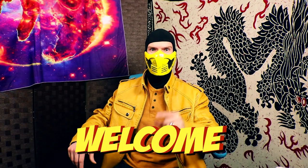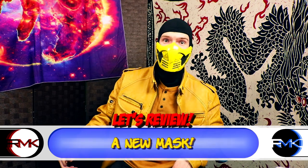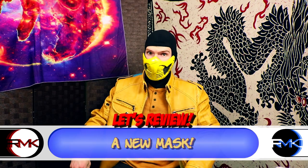Hello combat crew and welcome to the very first Scorpion Opens a Box. It's a new thing I'm going to try where I, Scorpion, open a box for you. No one ever does this on YouTube — this is the first ever of its kind.